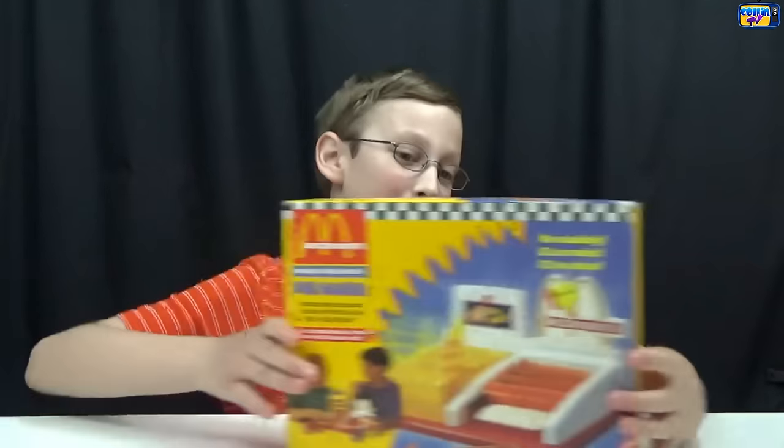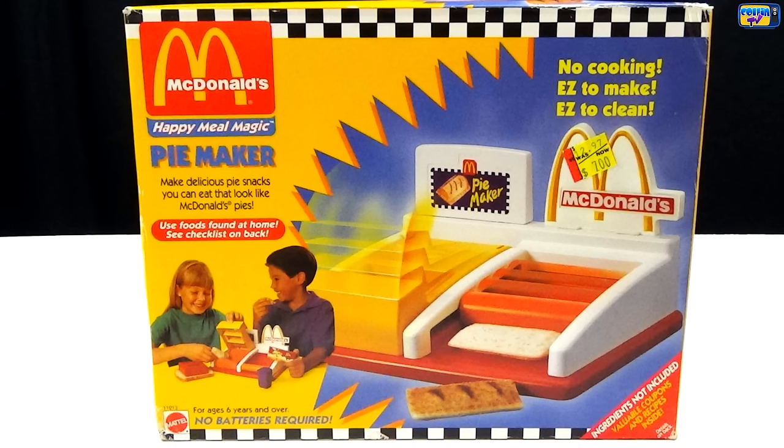Hey guys, it's me Colin from Colin TV, and today we have another McDonald's maker. Today is the pie maker. I really love McDonald's pies, so I'm really excited to see if this works.